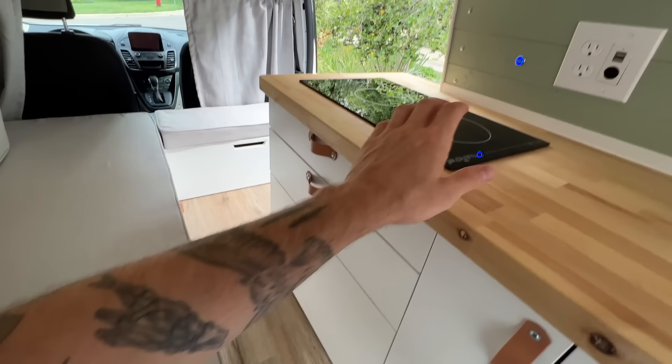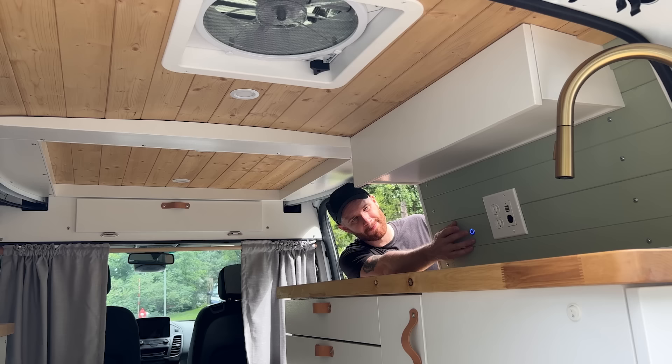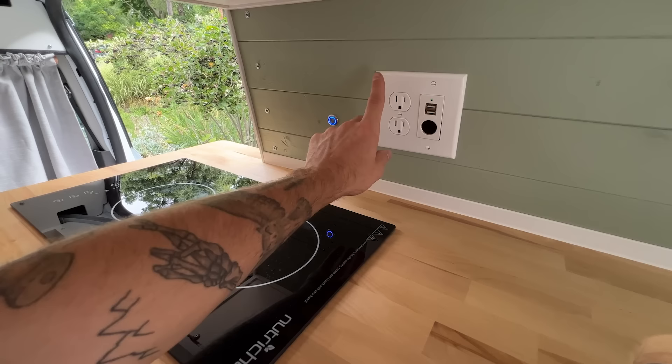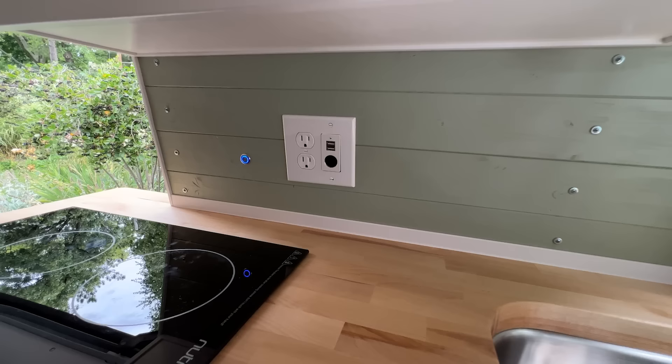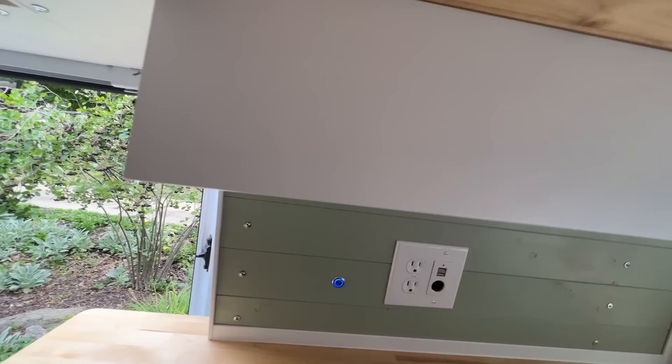Below that is the side of the fridge. Up top on the left side of the countertop is an induction cooktop. Above that is the on-off switch for the ceiling LED lights — all the LED lights in this van are dimmable, using nice low-profile touch-sensitive switches. You'll see standard household outlets, a couple USB ports, and a 12 volt accessory plug. Up above all of that is one more upper storage cabinet with under-cabinet LED lighting and another touch-sensitive dimmer switch.